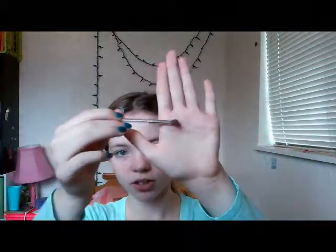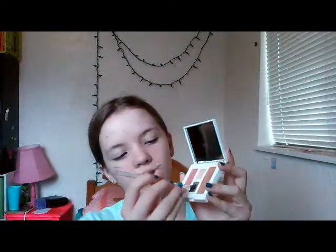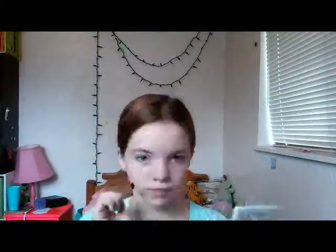So now I'm going to move on to eyebrows. I don't actually have an eyebrow pencil at the moment, but I kind of use a combination of brown eyeshadows to fill in my eyebrows — it's kind of hard to explain. I take this little angled brush that came with my Clinique samples, use the brown eyeshadow, and just fill in my eyebrow.